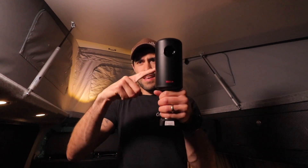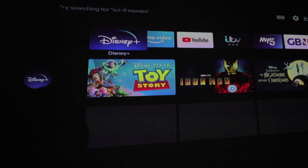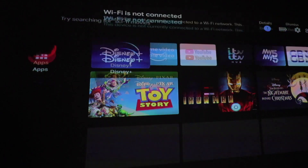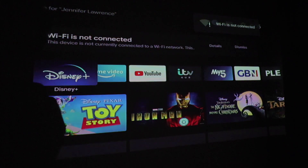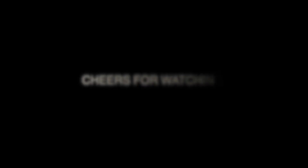Yes, it's working! Look how crisp that is — it's not doing it justice on camera but that is so HD, it's ridiculous. There's the projector doing its thing — this is so good. First time ever watching a movie on a 50-inch screen in my campervan. In case you're wondering how I'm watching YouTube on the device, I've basically put my phone onto a personal hotspot. I'm just using the 4G on my phone and it's streaming really fast, downloading fast. It's absolutely awesome — it's not stuttering, it's in HD. See you next week.